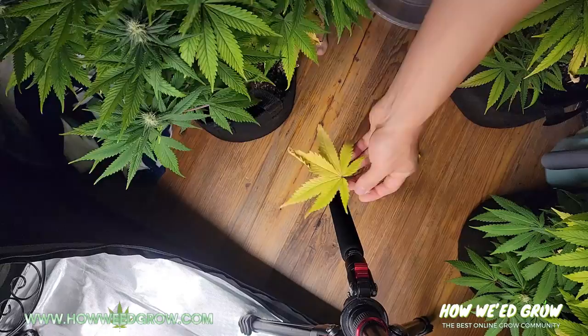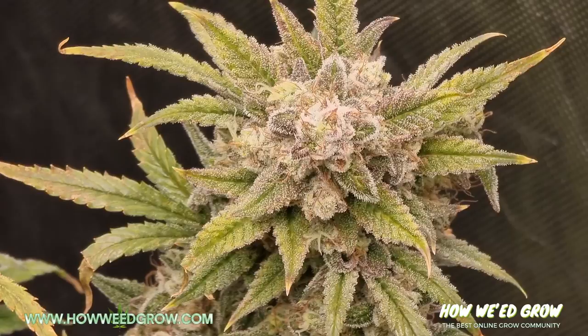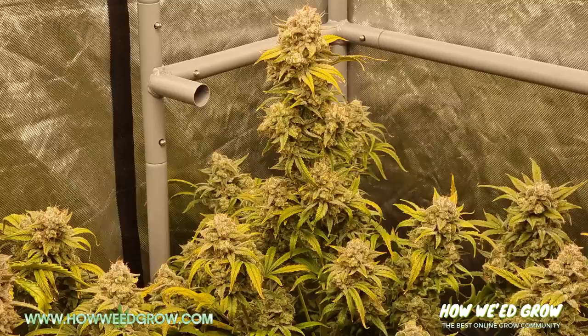The second sign is when pistils change color from white to brown. Pistils are the little white hairs sticking out of the bud sites and make up the majority of the cola and buds when they are younger. When almost all of them are brown and start curling in towards the bud, you're getting close. At this point, the buds will be nice and fat and the length of the pistils will be short. However, keep in mind that some strains have pistils that never brown, so this isn't the best method for knowing when to harvest.